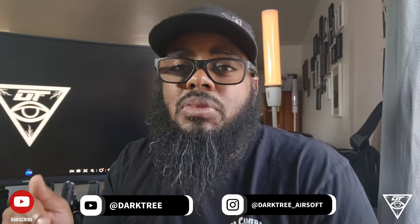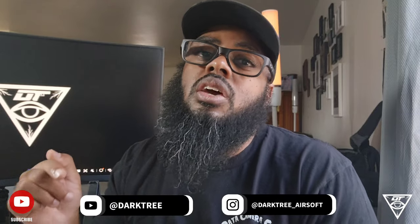What's up airsoft fam, Dark Tree here back with another video. This is going to be part two of BB Wars Coastal Front. Go ahead and hit that like and subscribe button and share this video with a fellow airsofter. Hit me down in the comments if you're going to be at BB Wars Air Revival or if you attended the Coastal Front - let me know how you enjoyed your BB Wars. With that said, let's jump back into this video.